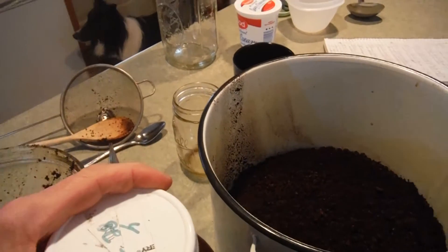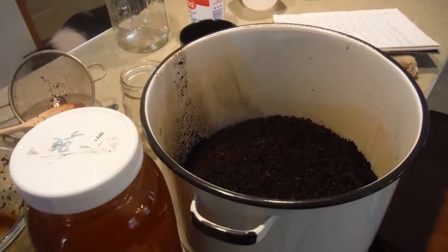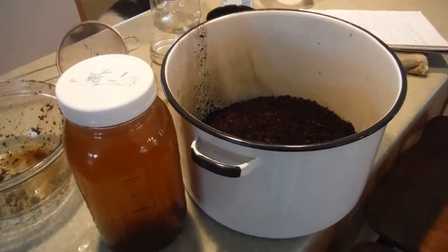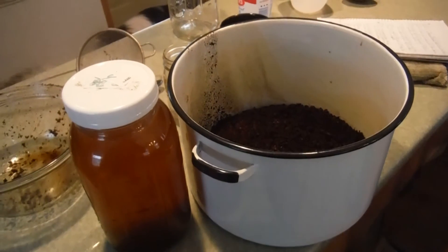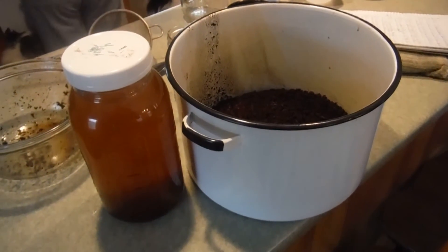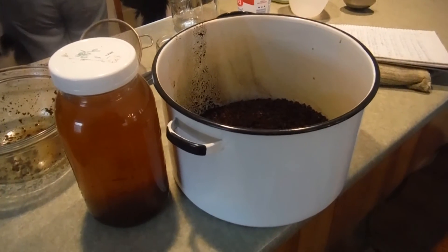We're adding this two-liter jar into the pan and we're going to boil and simmer it for a couple of hours, then put it in the deep freezer for two or three days. That's the next step with the chaga, and we'll pick it up in the last section of this video to show the final process.